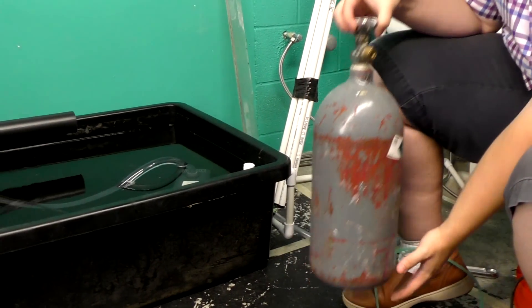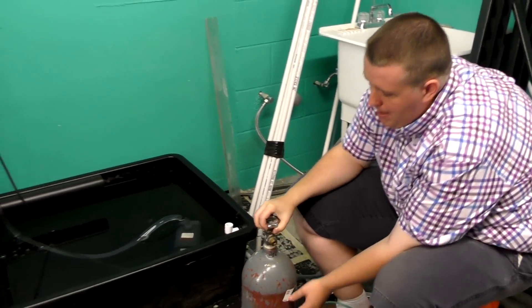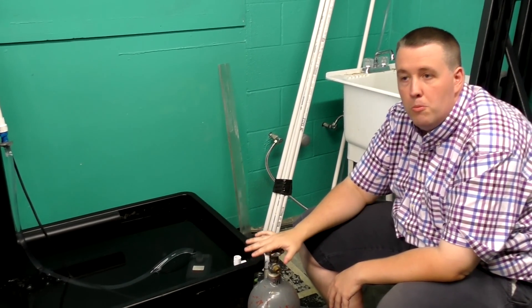This is a 10-pound cylinder — a 5-pound is just slightly narrower. I'd always go with a 10-pound. Steel is about 30% cheaper; it weighs a little more but is still easy enough to move around.